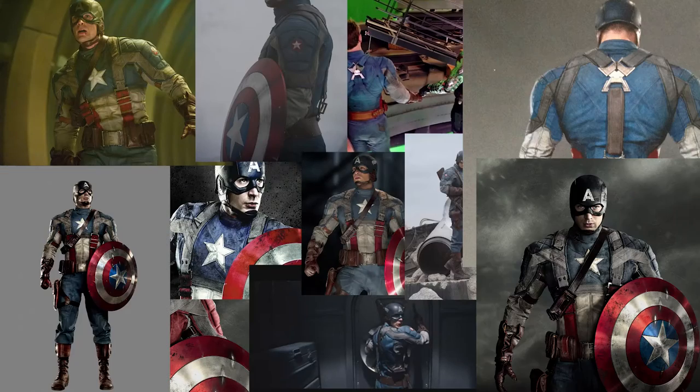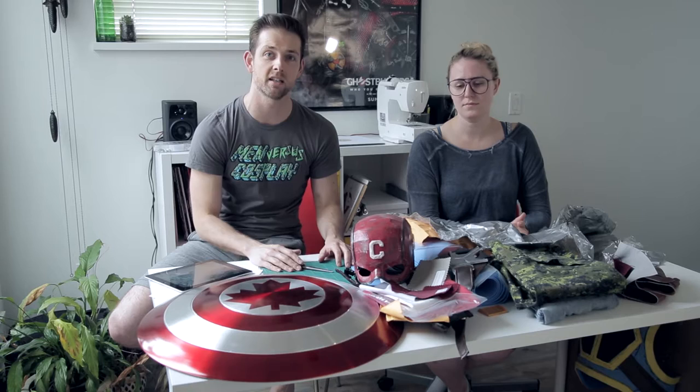The first thing I want to suggest to anybody doing a costume like this — or any costume really — is get a lot of reference photos. I've got as many high-resolution photos as I could find from all angles, so you can see where all the seams go and get an idea of what the materials are and what's going to work for your costume.